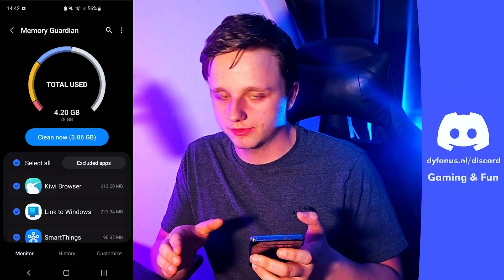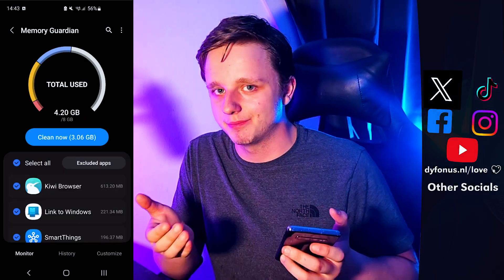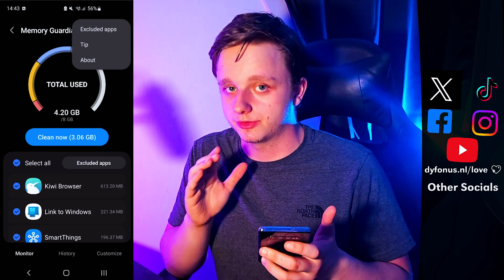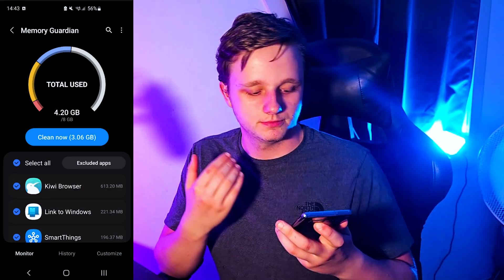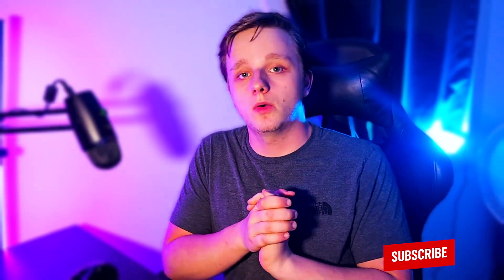I recommend you do that for WhatsApp as well, because some background processes can be turned off but messages will still keep coming — I still get them on my own phone. Let's clean the memory again — this is very amazing.